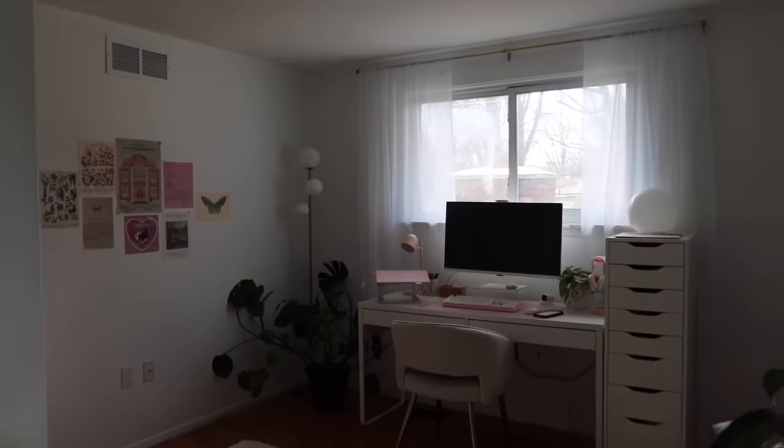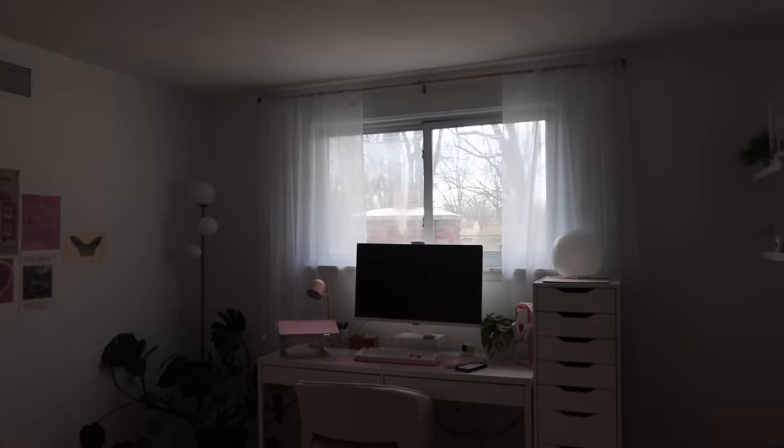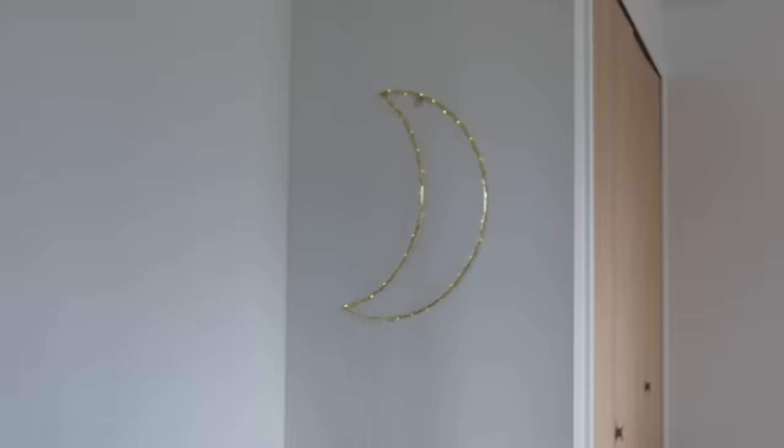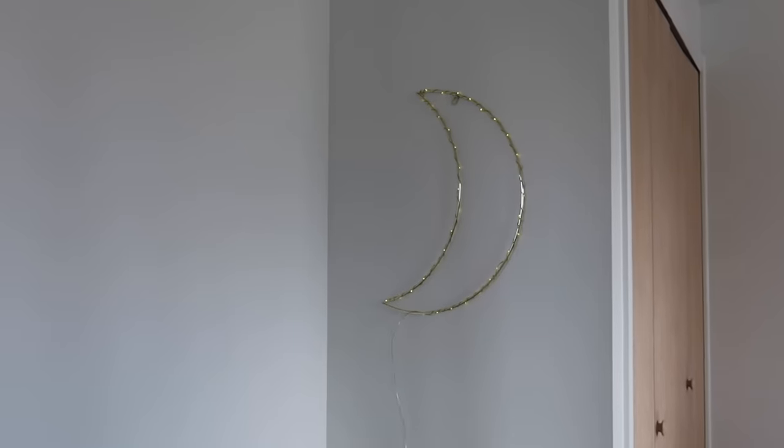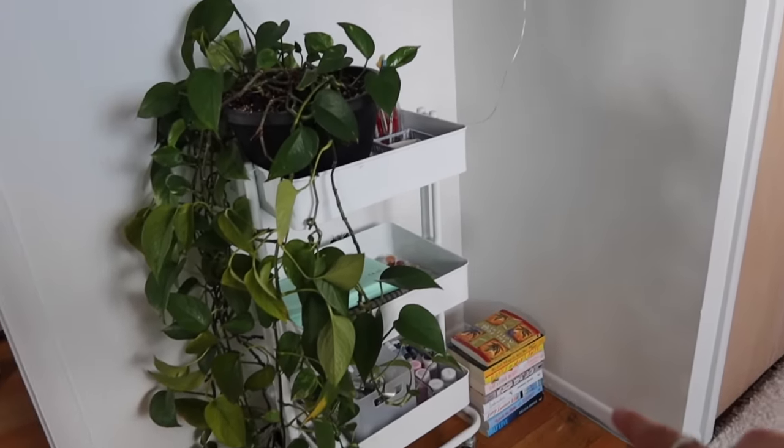Here is what it looks like right when you walk in. I've got this big beautiful window that I've been so enjoying. My bedroom faces north so I don't really get the sunrise or sunset from my window at all, but this room has sun pretty much all day long, especially in the evening. I'm so excited to have this room and actually be able to enjoy it. To the left of the door, I hung up my Urban Outfitters Moonlight and then I have my little art cart. I have those books on the floor right now but I don't know where I'm going to put them.